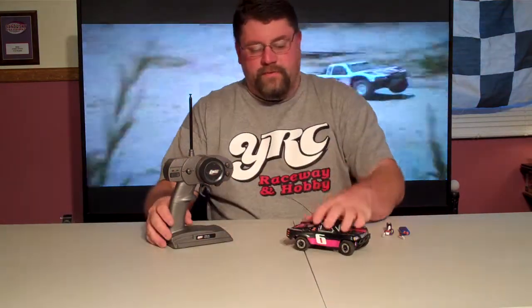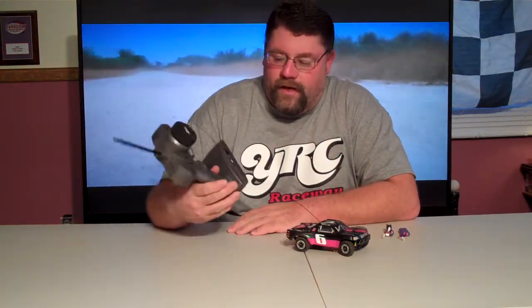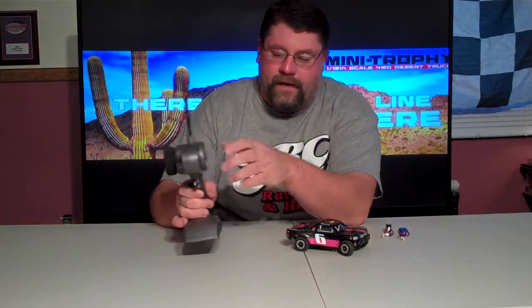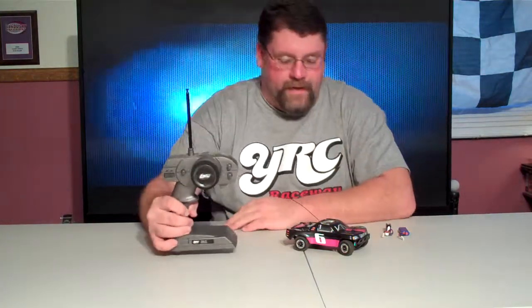I bought this one as a brushed version. The only downfall is it does come with a 27MHz old style controller. You can change your crystal in the back. It is a little heavy, but it's not too bad though.